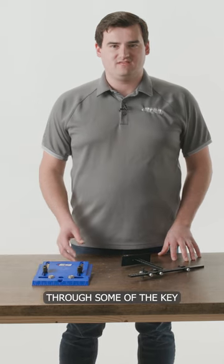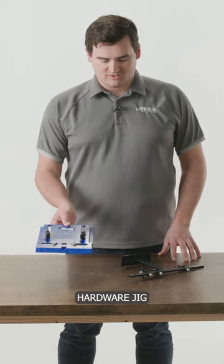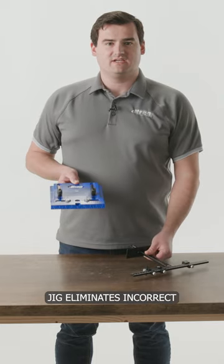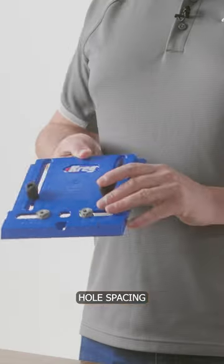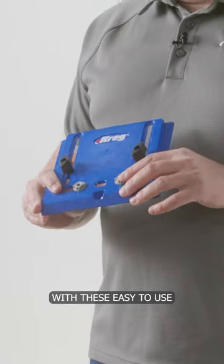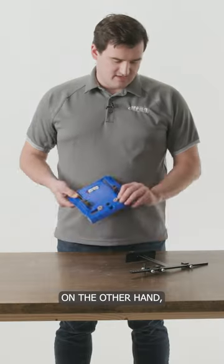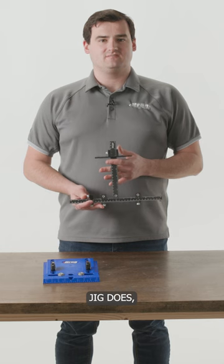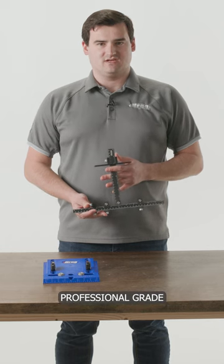Today I'm going to walk you through some of the key features and differences between our cabinet hardware jig and our cabinet hardware jig pro. The cabinet hardware jig eliminates incorrect hole spacing and uneven hardware with these easy-to-use adjustable drill guides. On the other hand, our cabinet hardware jig pro does everything the regular jig does, but it's perfect for fast, professional grade hardware installation.